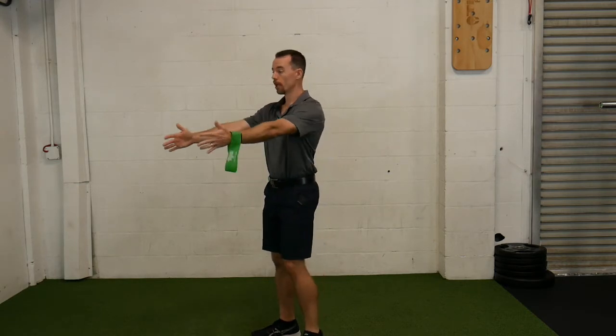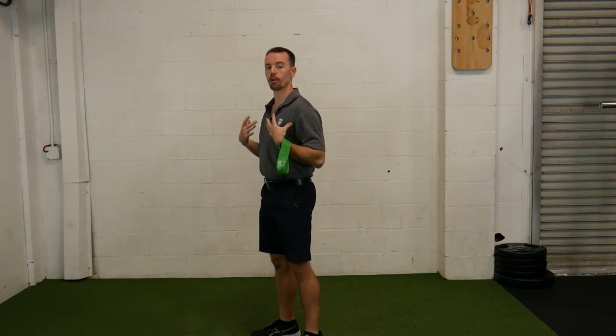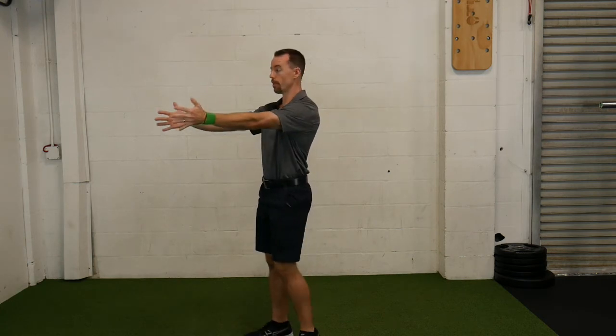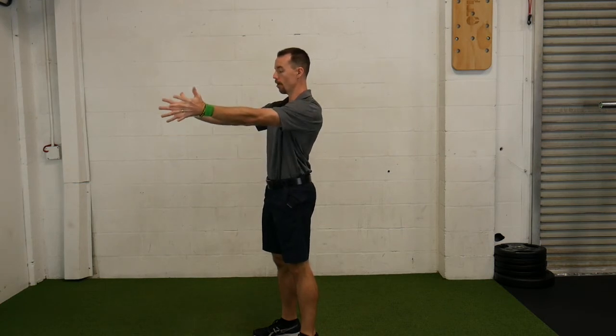Think of a row — starting with your arms out, you pull the elbows to the side and squeeze those shoulder blades together, opening the chest up. So I'm going to put tension on the band. All I'm going to do is pull my elbows to the side as I open that chest up, then let my arms come back out.